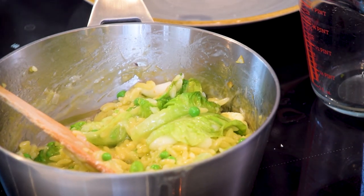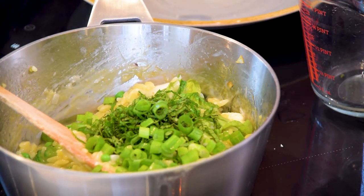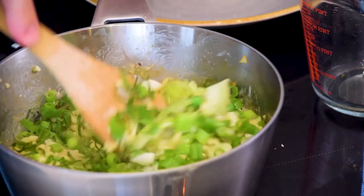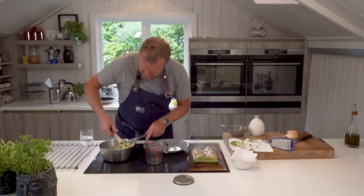Then I need my spring onions and my mint — they're all going in now. Those are the spring onion tops. Gosh, I can smell that cheese!